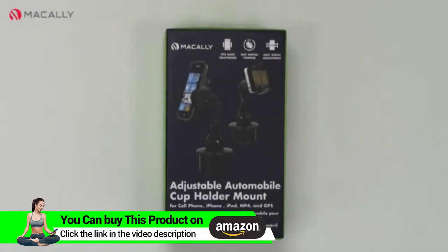Today we're going to talk about the Micali Adjustable Automobile Cup Holder Mount. This gadget will fit right inside your cup holder of your car and hold your cell phone, mp3 player, or GPS device securely as you drive. This fits most cell phones and GPS devices out on the market today.